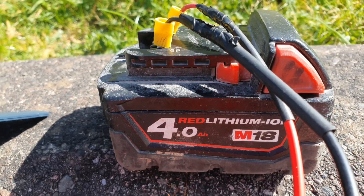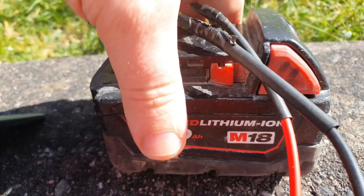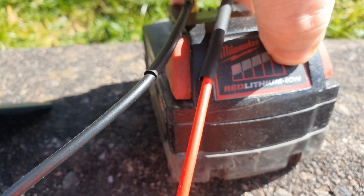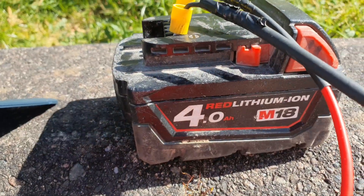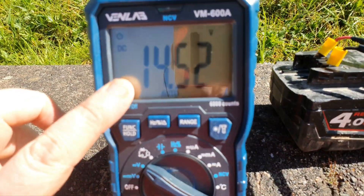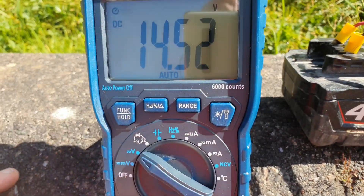Hello and welcome to my channel. Today I've got this 4 Ampere Red Lith Mio Milwaukee battery. I don't know if you can see it, but it's showing one flashing light. And if I put it in the voltmeter, it's showing 14.52 volts.